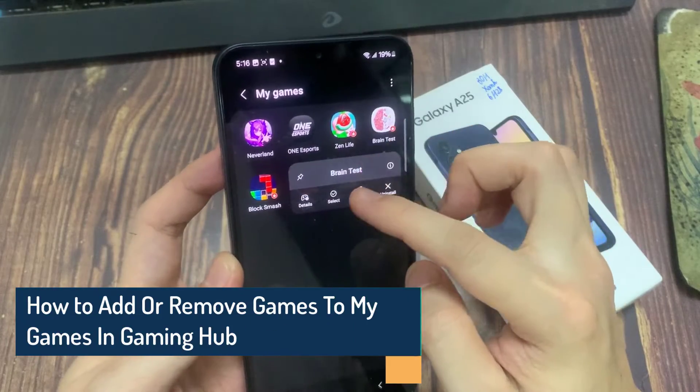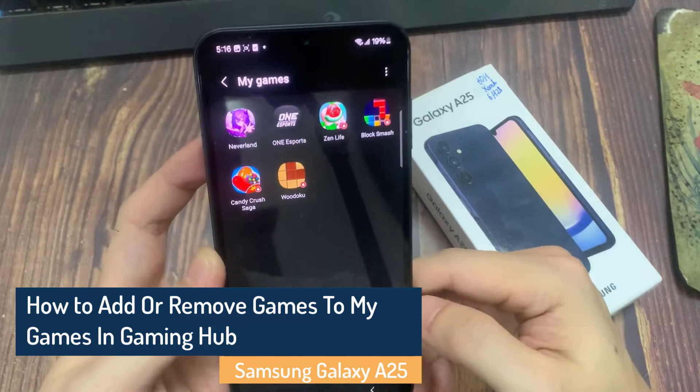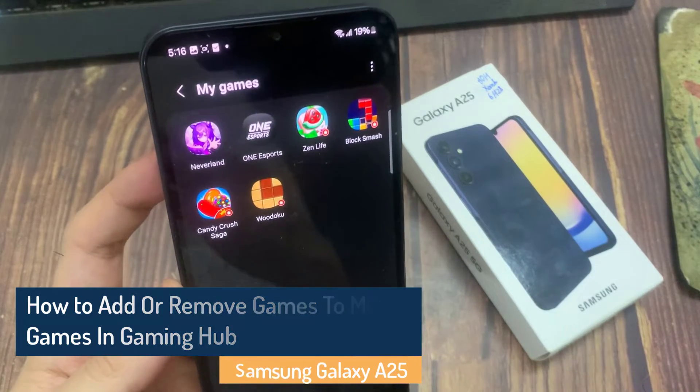Hi everyone. In this video, we're going to take a look at how you can add or remove games to My Games in Gaming Hub on the Samsung Galaxy A25.